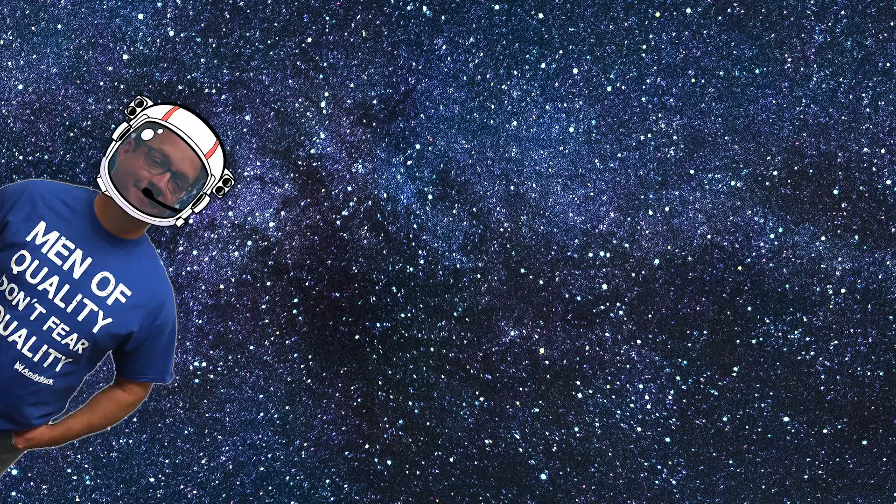So here we are in deep space. Thankfully, I have air I can breathe. Destination Deep Space, presented by the Boeing Corporation, is upon us. And we are trying to figure out what to do about this new game.